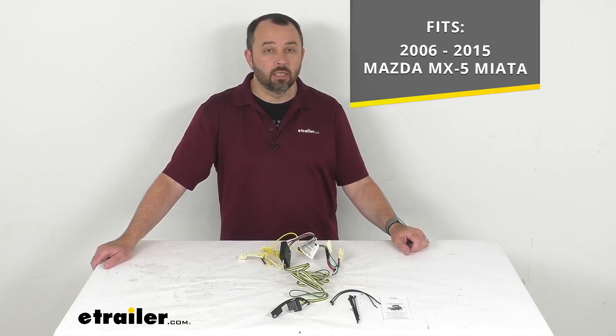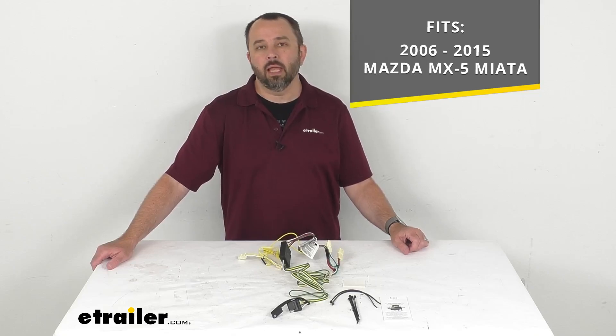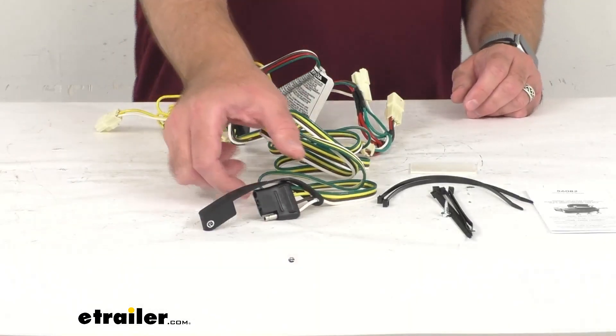On custom fit parts such as this harness, I do recommend taking advantage of our vehicle fit guide. Just insert the year, make, and model of your vehicle and our fit guide will confirm if this harness will work for you or if we have another harness that will work for you.